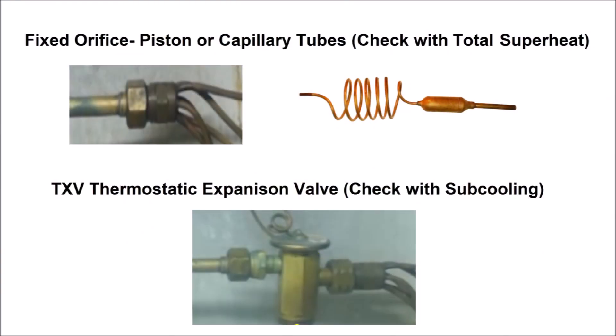If you have a fixed orifice — so that's pistons or capillary tubes — then you check the refrigerant charge using the total superheat method, and that's done at the outdoor unit. If you have a thermostatic expansion valve, TEV or TXV, then you check the refrigerant charge via the subcooling method. Subcooling is done on the small liquid line and total superheat is done on the large vapor line, and they are both done at the outdoor unit.